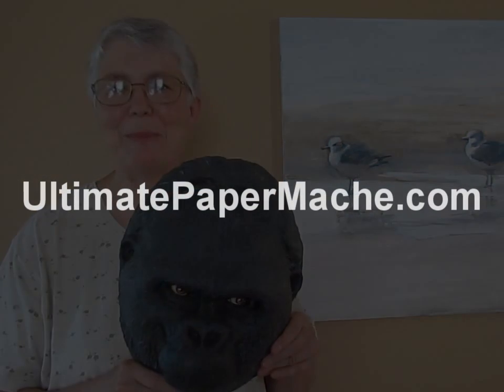I hope you had fun watching this video. If it gave you some ideas, I hope it did. And if you make anything, be sure to come over and show it to me at UltimatePaperMache.com. I hope to see you there. Bye bye.